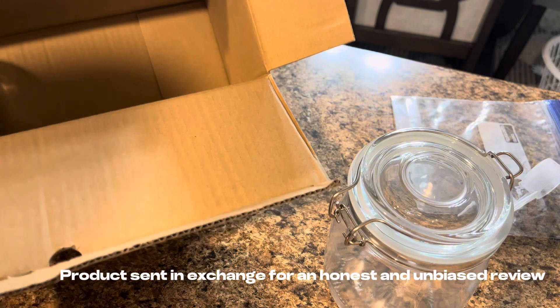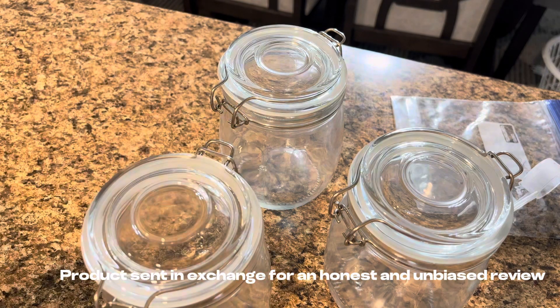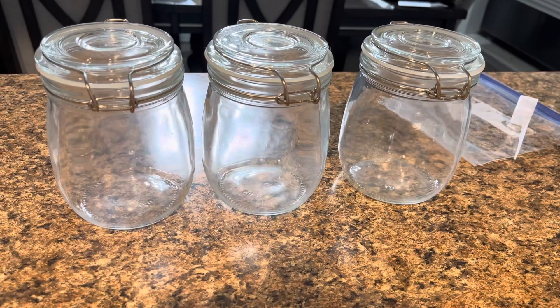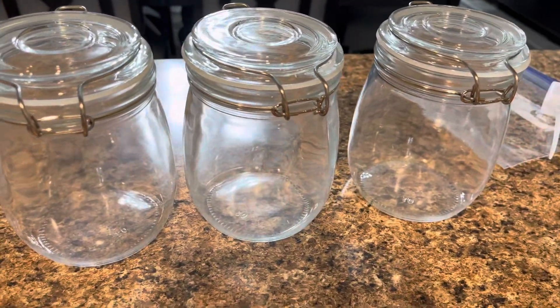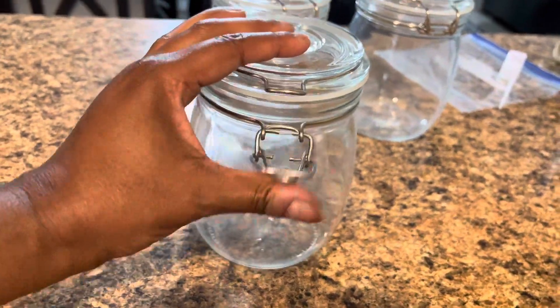Now these are glass jars, 24 ounces, so they are big enough that you can actually have some fun and put some good stuff in them. What I love about them is that they have this rubber airtight lid around the actual glass lid portion, so it makes it really good to put stuff like coffee in, sugar in, nuts in — things that you don't want to go stale and you don't want any type of insects or gnats to get in there.